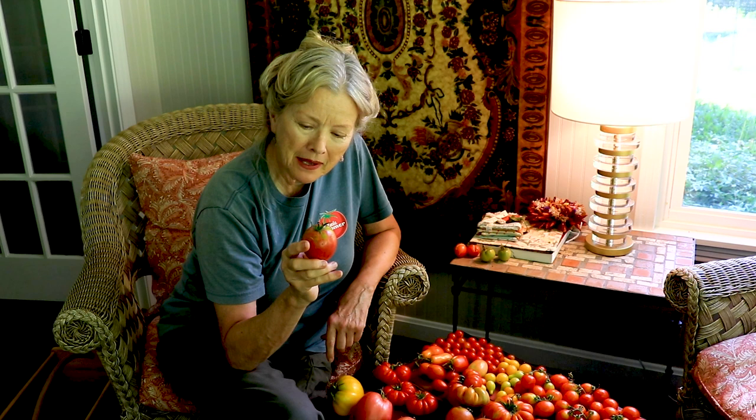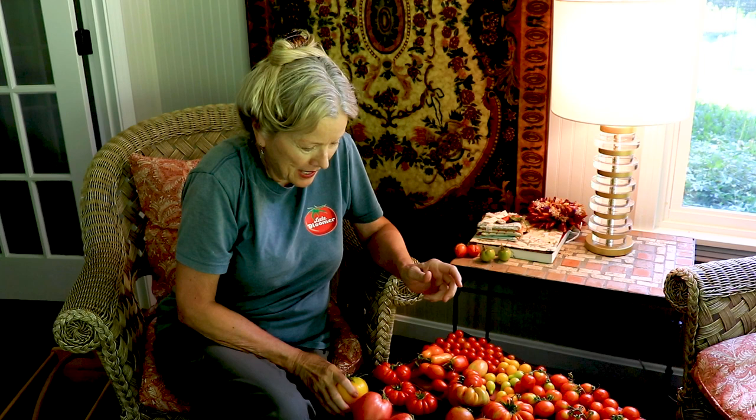I don't know what these are — I think they're Amish paste tomatoes but I'm not sure. They're not very red, and that could have something to do with all the rain. It seems to water down the brilliance of the red as well as cause splitting. And this is my only big yellow tomato — it actually makes more of a lump shape. I'll look up all these varieties and figure it out.